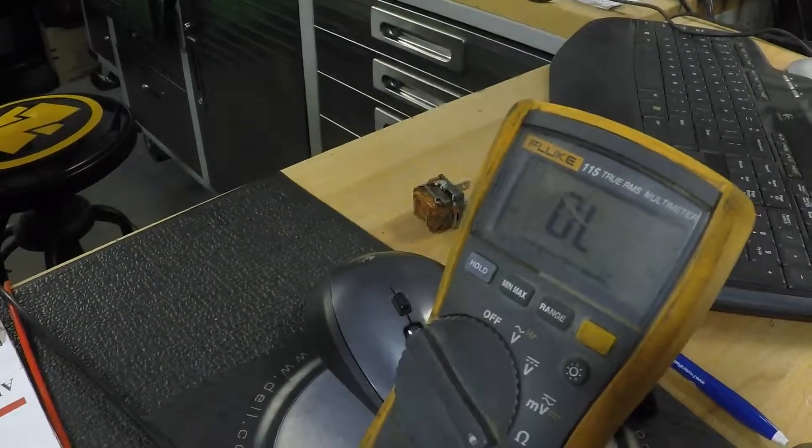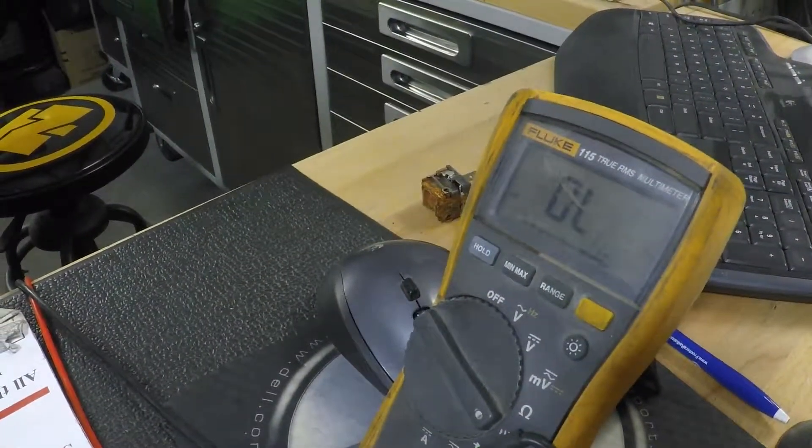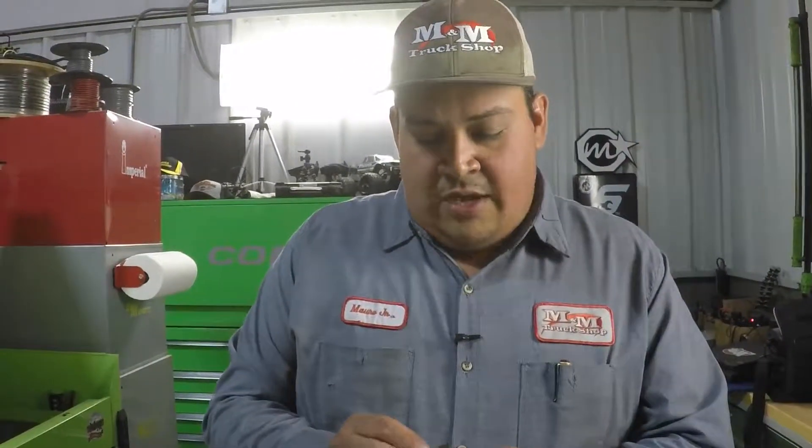As you can see on my display, I am now making continuity to pin 87. Thank you all for watching my little explanation on 12-volt relays. These relays come in several different configurations — this is the most common one. They also come in micro relays, and 12-volt solenoids are basically the same thing. See you next time.